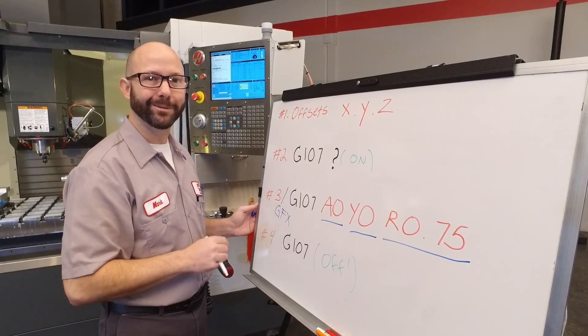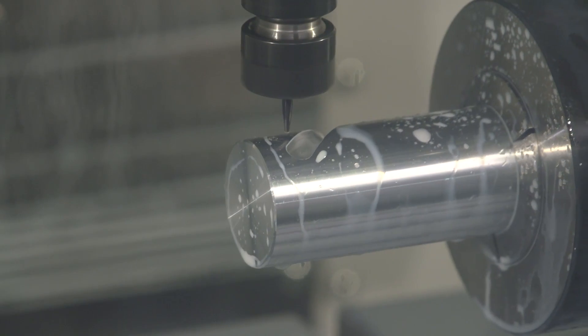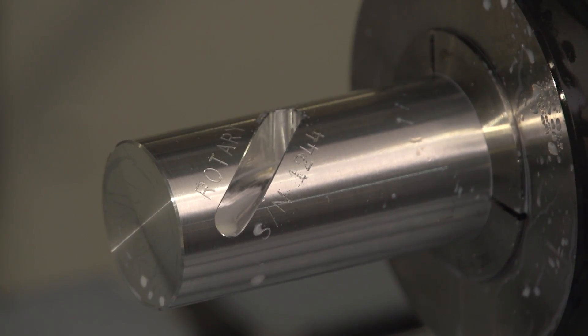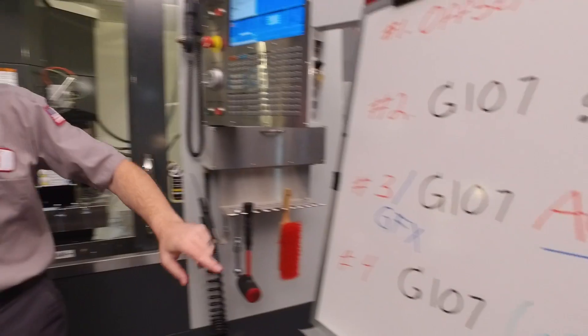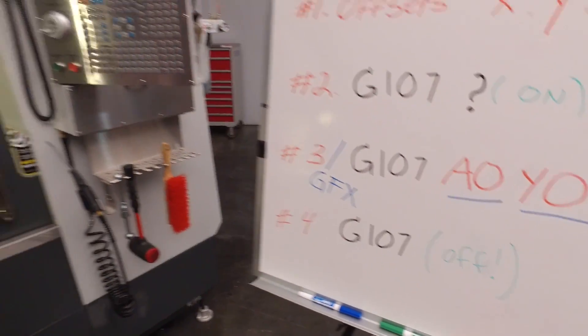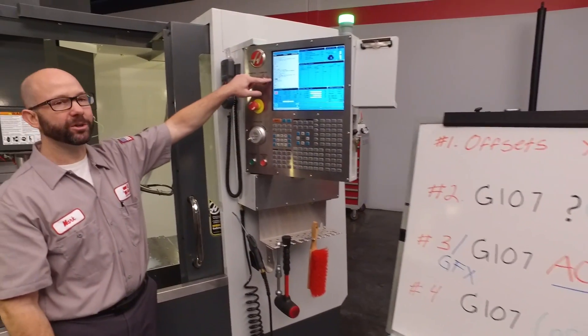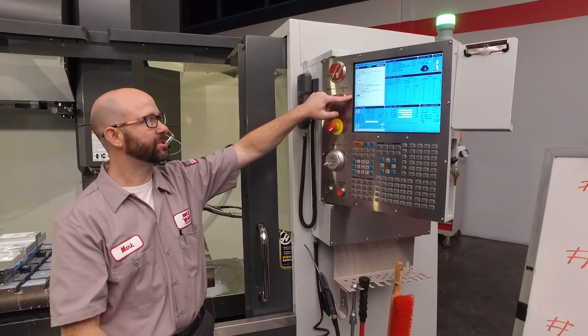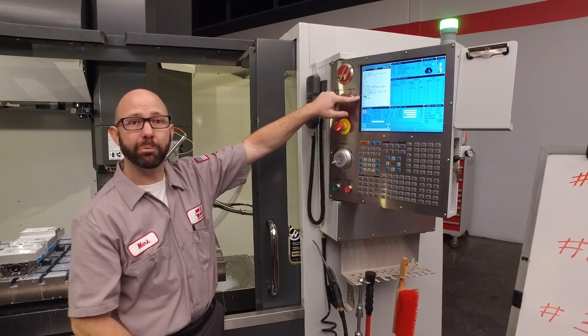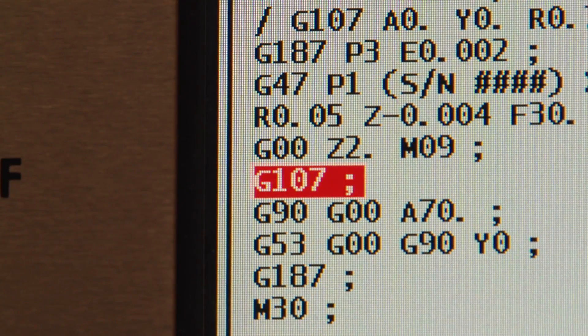Now it's time to cut a part. Part looks great — a fourth-axis part programmed by hand. In our program, we have to be sure to turn G107 off. We usually do that after our tool has come up and off the part: G0 Z2.0, then call up a plain G107 to turn off cylindrical mapping.